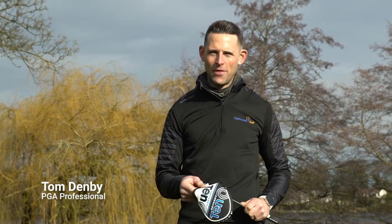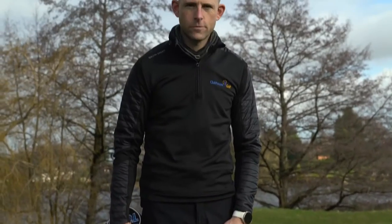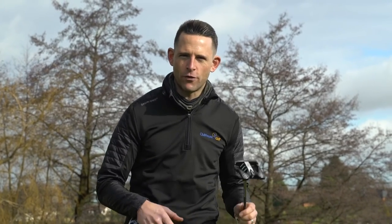This is Clubhouse Golf, I'm Tom Denby and these are the new Odyssey 10 Putters. With the Odyssey 10 Putters we've got five different head designs here, all designed so you can pick which one's going to suit your eye, but they're all going to do the same thing in terms of the technology involved in them.